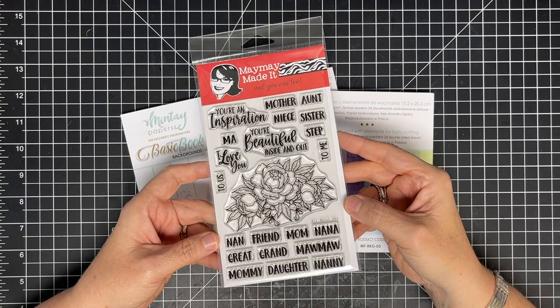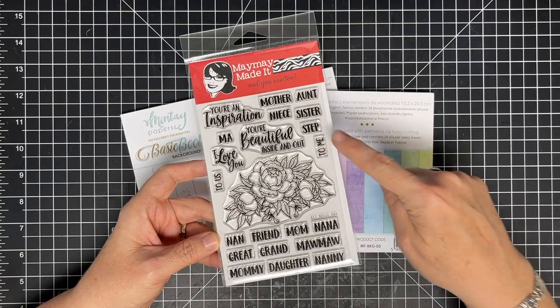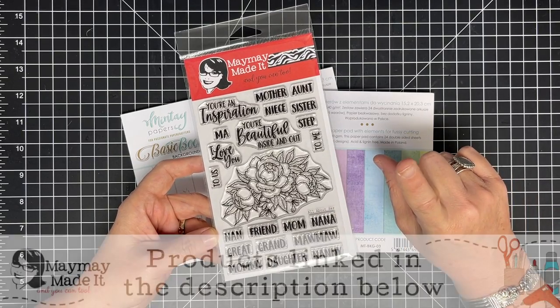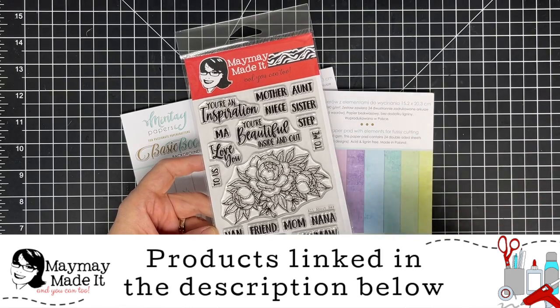Hey guys, it's Mae Mae. You guys will have seen our new release called All About Her, which has all of these names for all the hers in your life and these gorgeous poppies. I set a challenge for myself to go shabby chic — I'm going to go all out shabby chic. Let's see if I can do it.